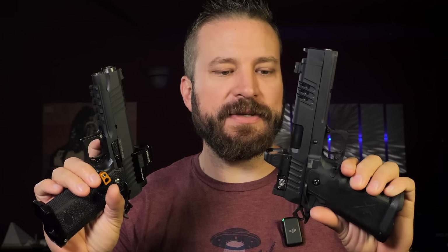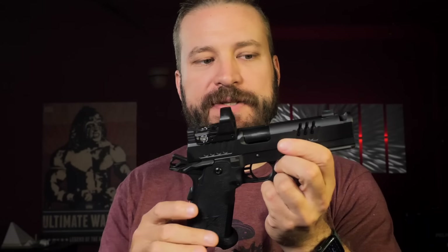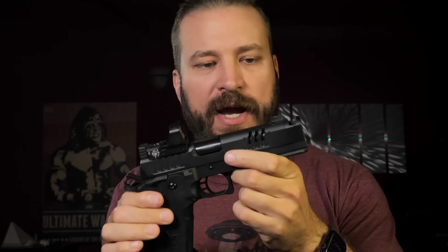Moving to fit and finish — both guns are very tight with hammers back doing the wiggle test. The Bull Armory gun is newer and has fewer rounds, so you can hear just a tiny bit of wiggle. The Staccato XC has been in the collection longer and is very, very tight — one of the tighter guns I've gotten recently.